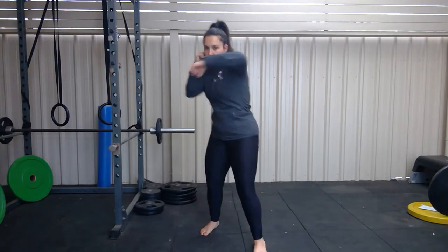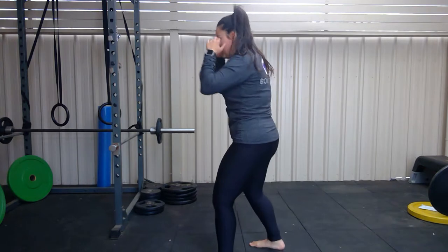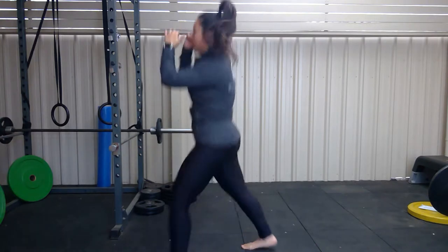We're going to go through: jab, cross, hook, hook, upper, upper. We're going to do knees — whichever way you want, it doesn't matter. Jab, cross, hook, hook, upper, upper — throw your knee, switch knee. Now working from my side profile: jab, cross, hook, hook, upper, upper, knee, knee.